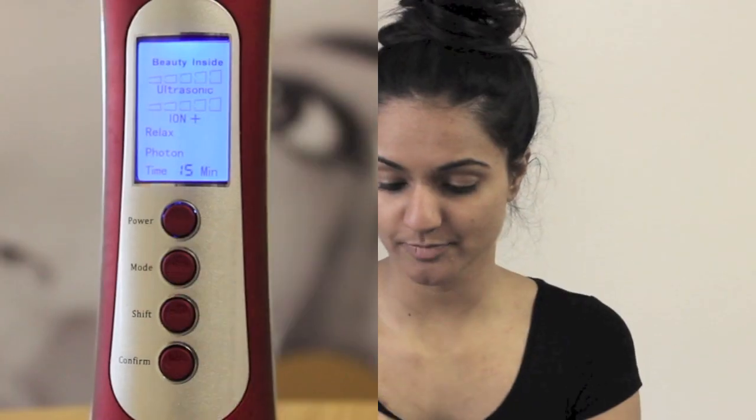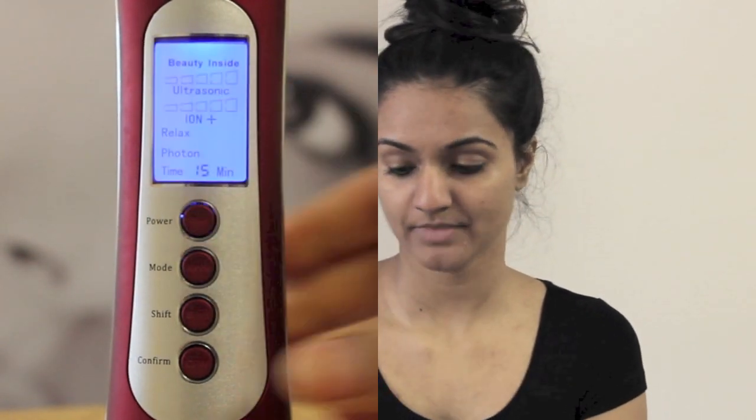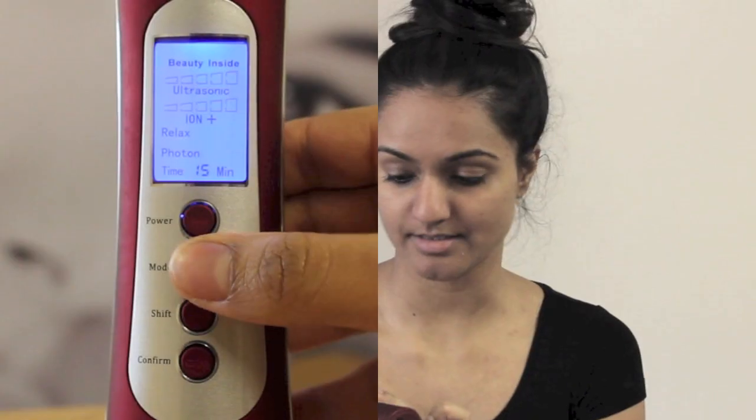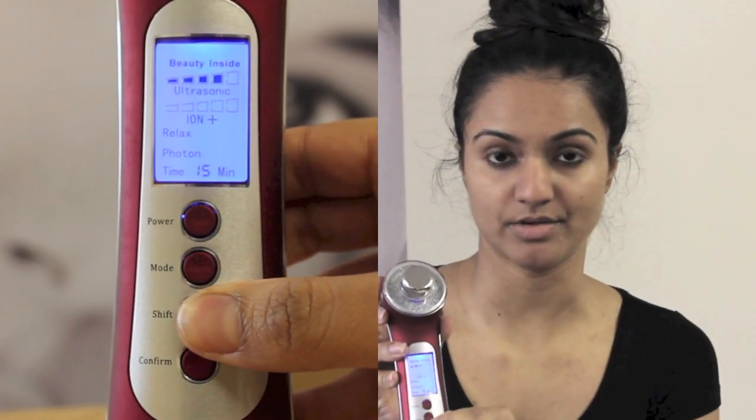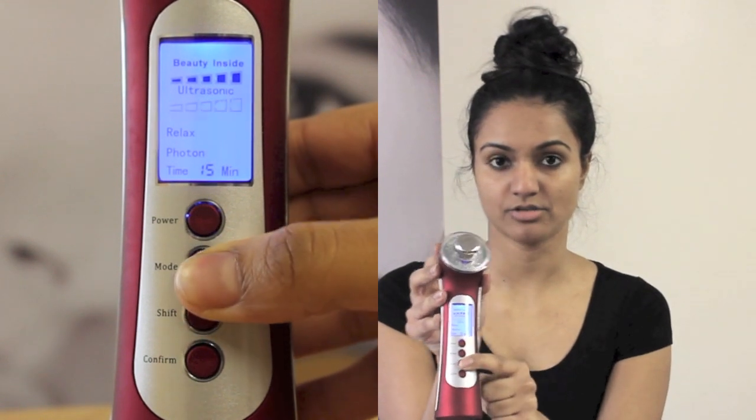I'm just going to show you how to set the device to deeply cleanse your face. Press the power button to switch the device on and the screen comes on. Press mode to choose which mode you want — it has three therapies. At the moment I'm on ultrasonic and I press shift to choose how high I want it. Since I want to cleanse thoroughly, I want it quite high. Then press mode again to move to the galvanic ion therapy section and choose positive ions, because dirt is negatively charged so the positive galvanic ion draws it out.